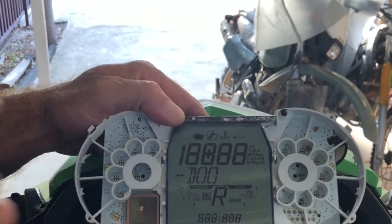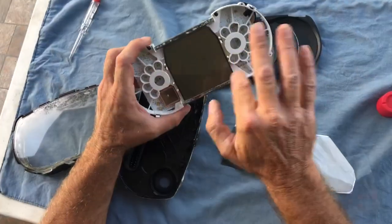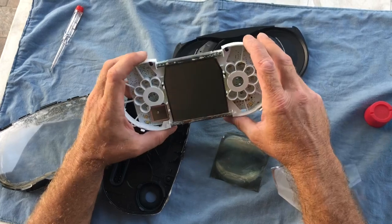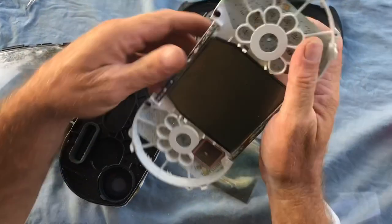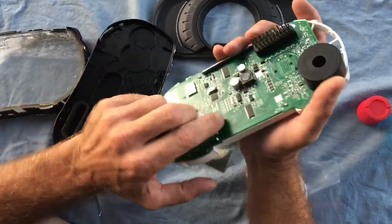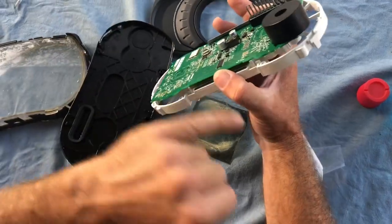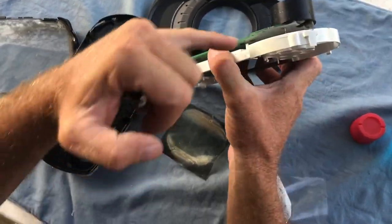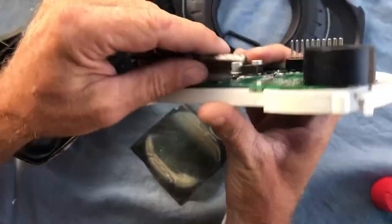Now we can put the case around the display again — job done, everything is working good. If you think some parts are not working fine, it's the rubber strip — make it open. You also have to clip off both sides, and the rubber strip you can clean. Connections you can clean, but don't use any chemical.